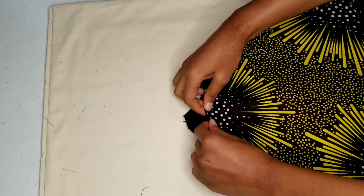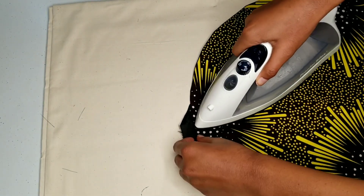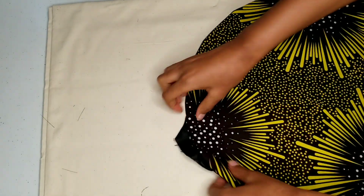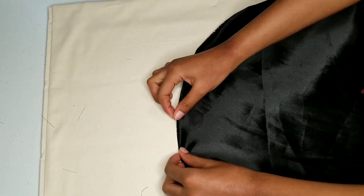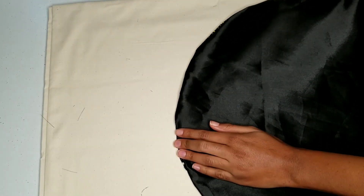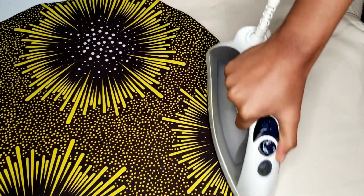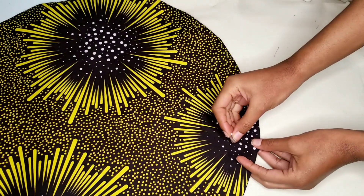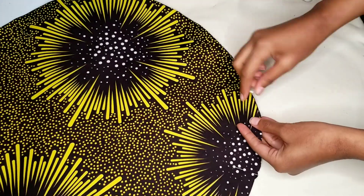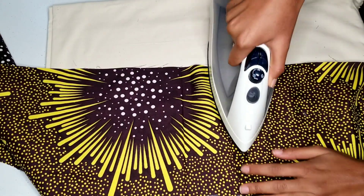After ironing, I'm now tucking in the edges of that two inch gap. Now I've moved over to ironing the seams of my strap.